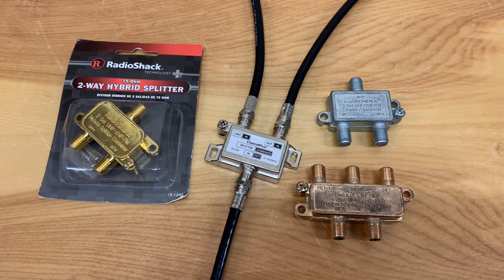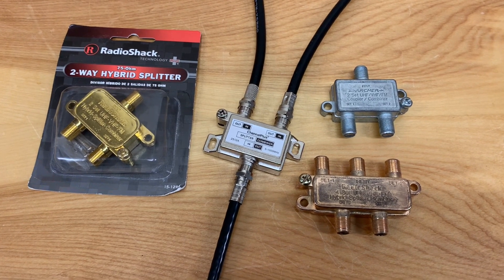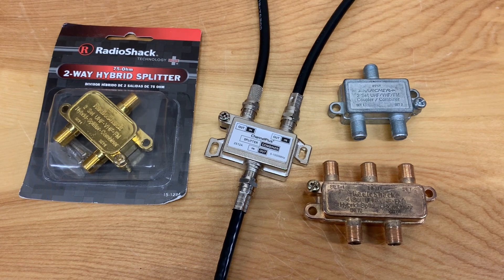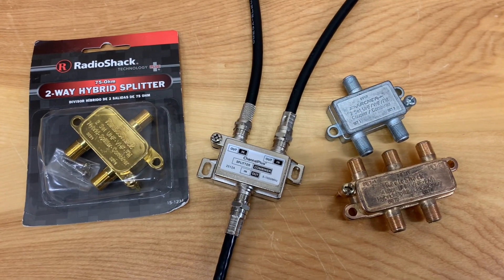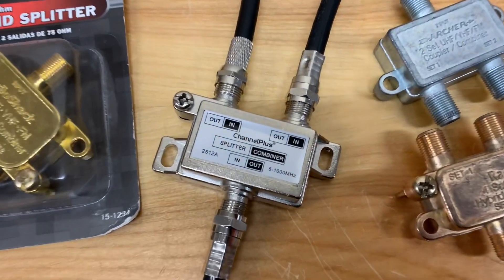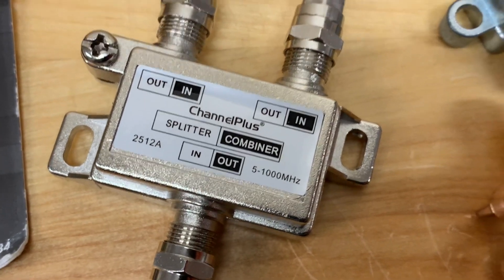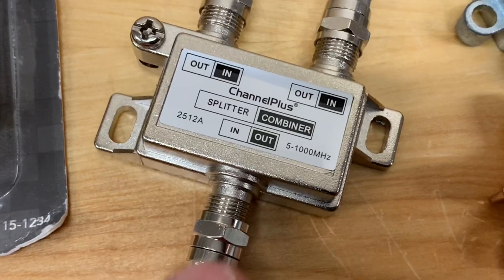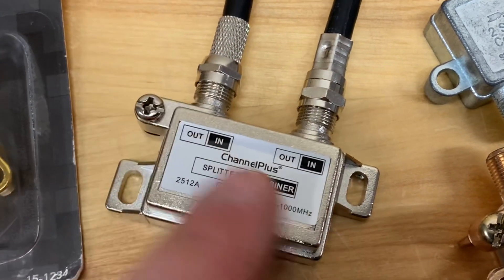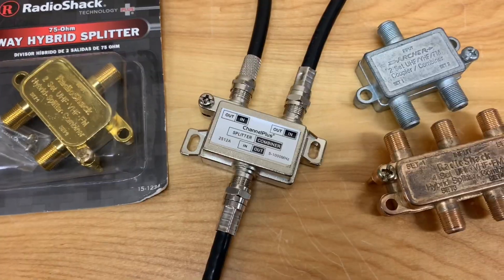Another option for combining two TV antennas that's probably far more convenient would be using something known as a diplexer or a coupler. A diplexer is a step above an AB switch because all of the combining happens automatically without the need for any actual switching. Here you can see one line running to the TV and two lines coming in from the antennas — there's no switch. Once you set this up, it's pretty much done; you won't have to touch it again.